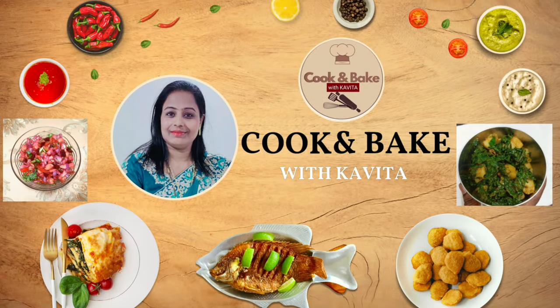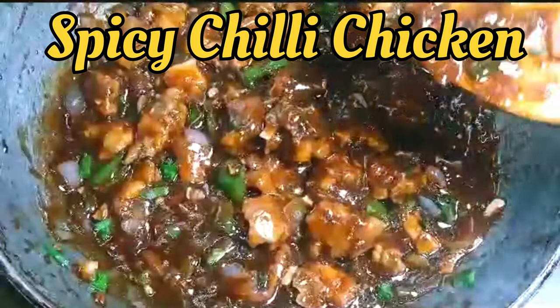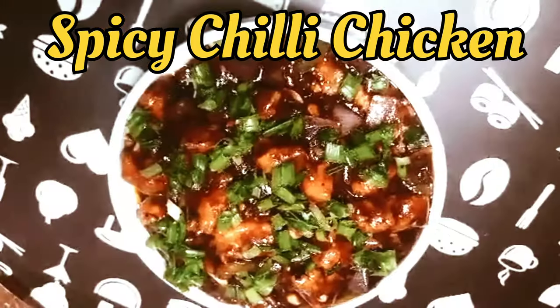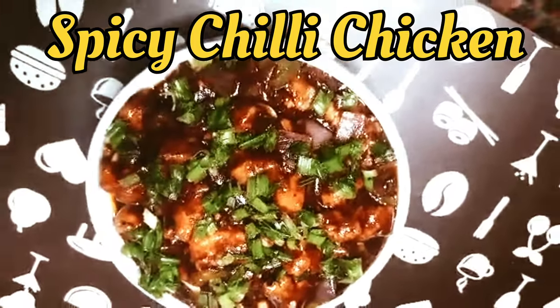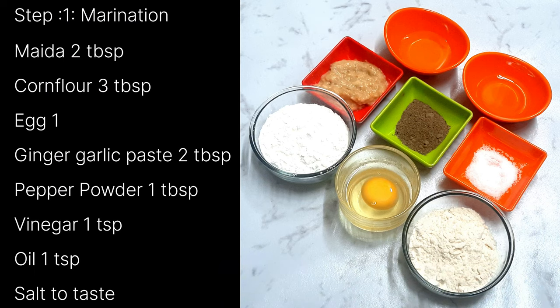Hello friends, welcome to Cook and Bake with Kavita channel. Today let's make a spicy chili chicken as per restaurant style with basic ingredients which are easily available in our kitchen. Let's start with our ingredients.